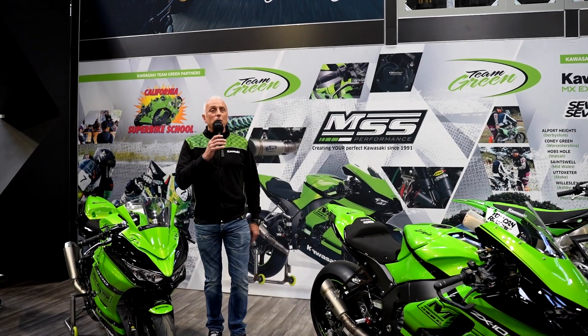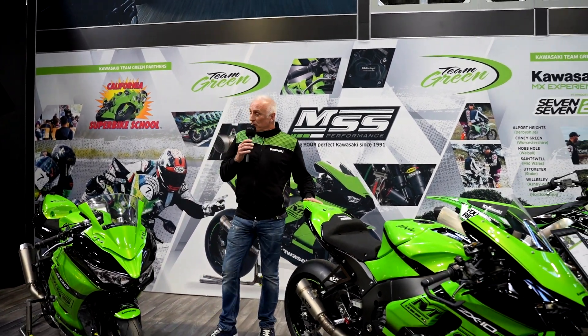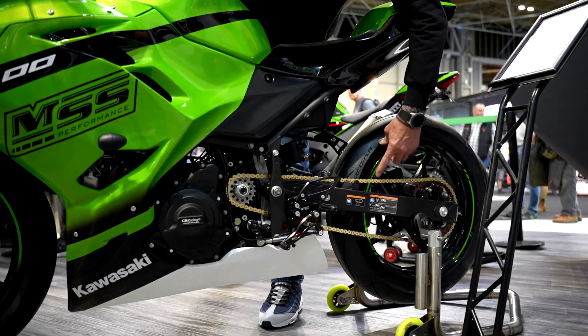Good afternoon, it's Nick Morgan here from MSS Performance at Motorcycle Live. We're on the Kawasaki stand unveiling our performance models for the 2023 season. As you can see, we've got a ZX-10R here and we've got the Ninja 400.